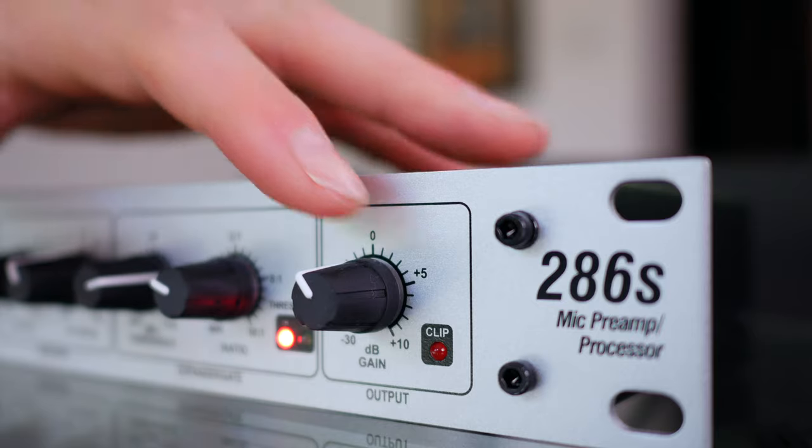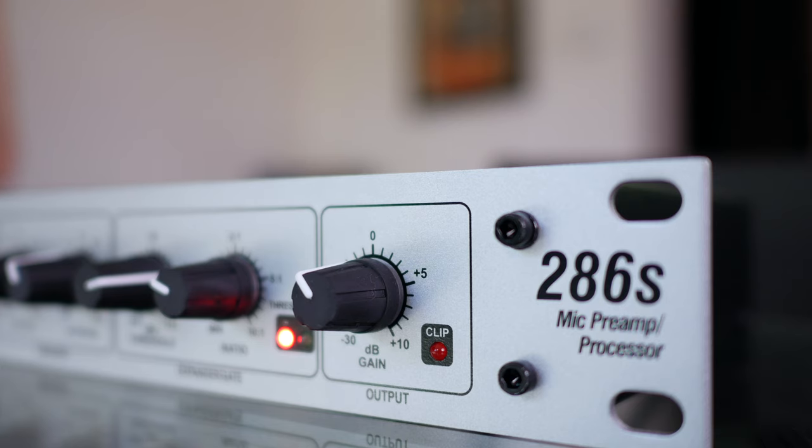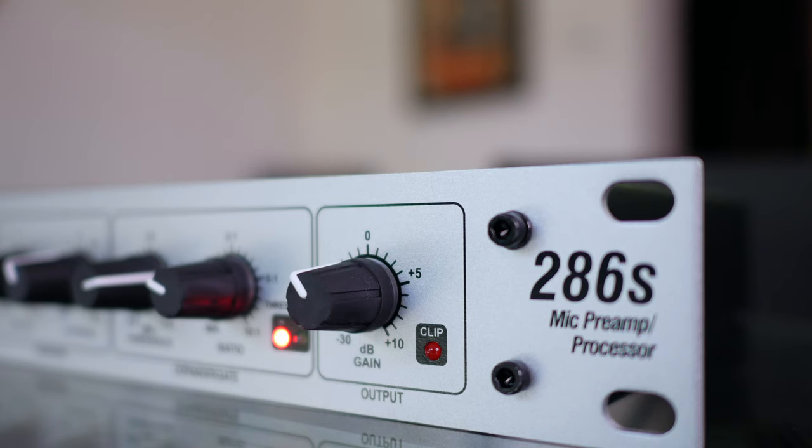This last dial on the 286S is the output gain control. I've seen other videos that say just leave it at zero, but I really prefer having it lower than zero. It also depends on your audio interface — for my Zoom R16, I've got the gain controls on that all the way down, and if I turned this up I would actually clip the signal going in. Always keep the output gain slightly lower than zero so you have no chance of clipping your desk.